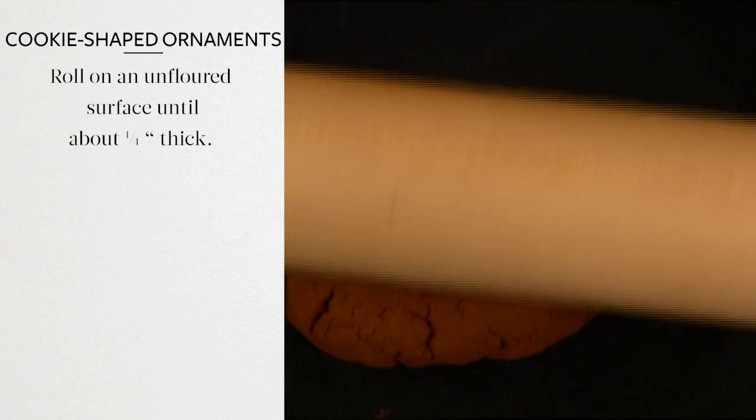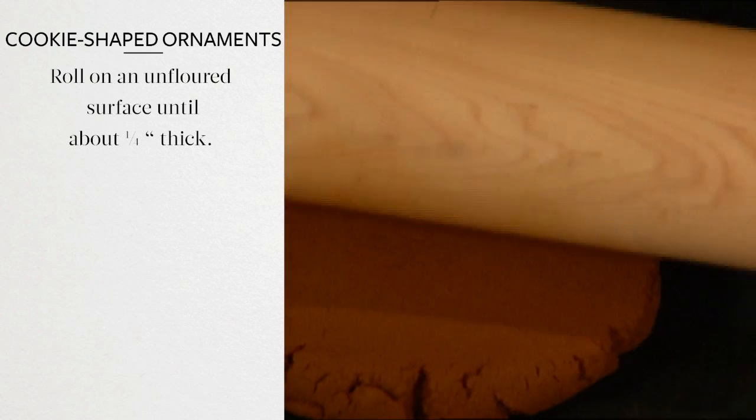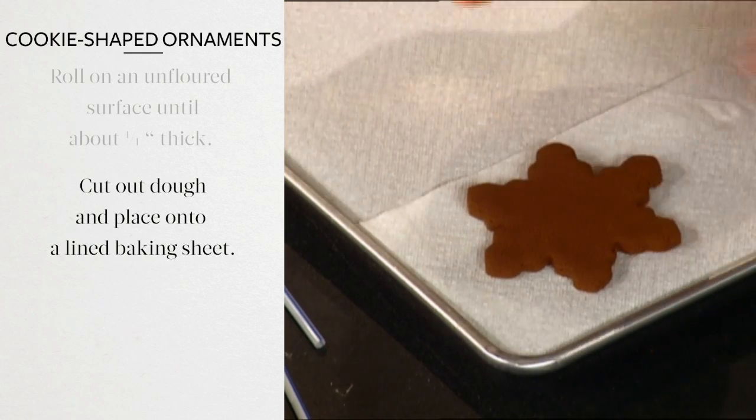Shape the dough into a round as you would pie dough and roll out on an unfloured surface to one quarter inch thick. Using a snowflake cookie cutter, cut out the dough and place on a paper towel-lined baking sheet.